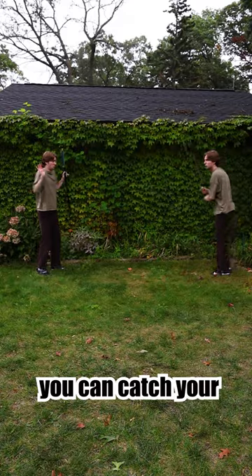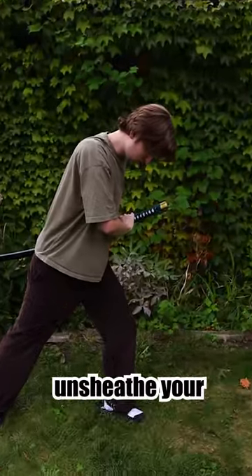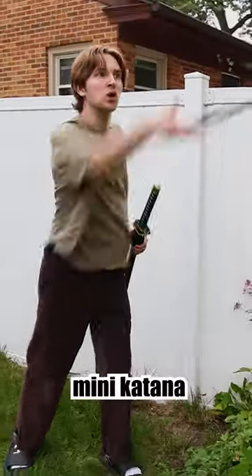But with this new method, you can catch your opponent off guard. All you need to do is look like you're about to unsheath your sword and then throw your hidden mini katana.